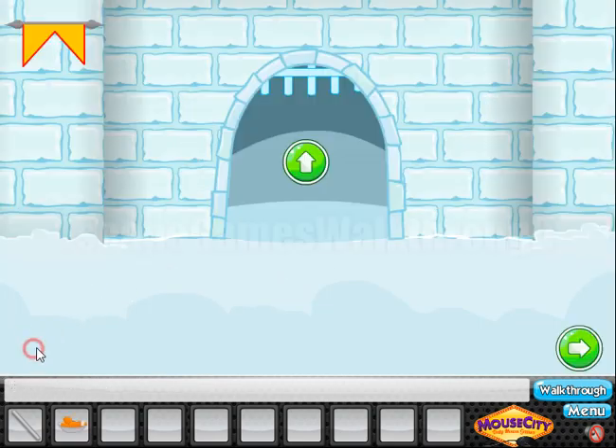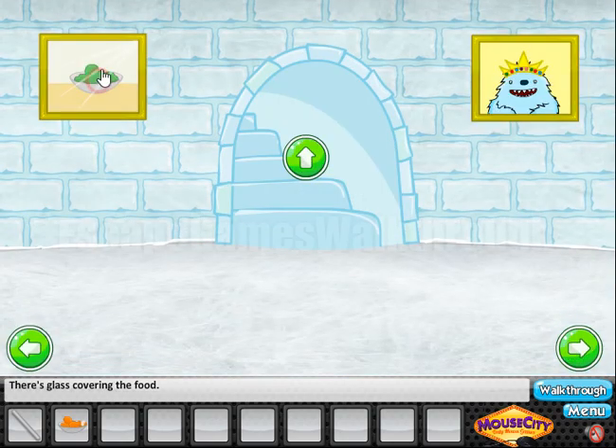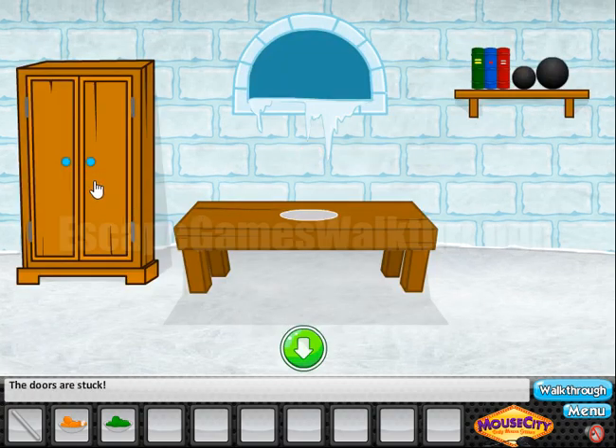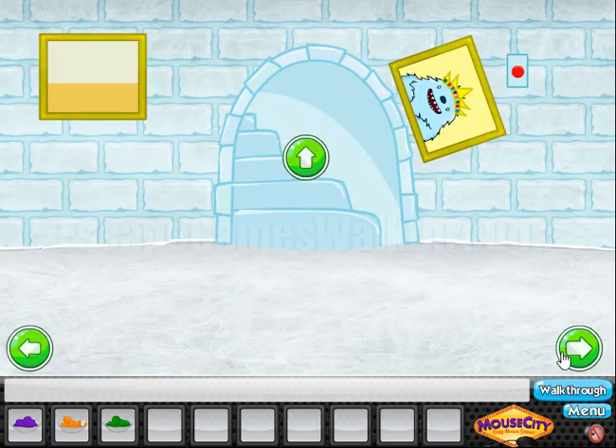We've got food here. Going further to the right, here is a picture and the glass is covering the food. We need to push this button to open the glass and get the second bowl of food. Going further — here is a drawer stuck on the dresser, and we can use the metal bar to open it. We've got the third bowl of food.